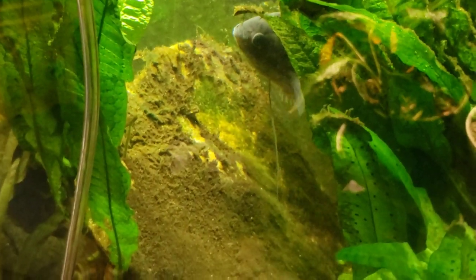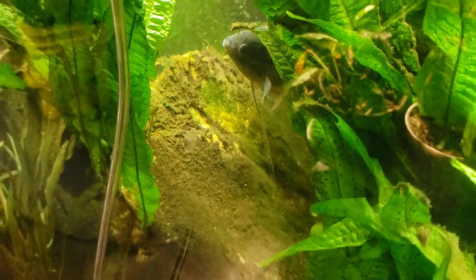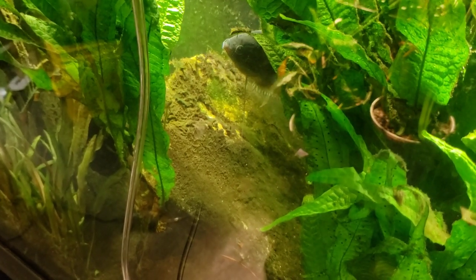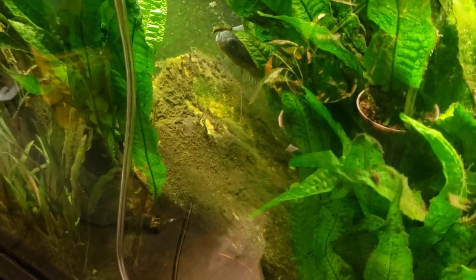Over at my 125-gallon tank — this tank has undergone a treatment of chemi clean — and if you look at the aufwuchs on this rock here, that is exactly what I'm talking about. You'll see how dead everything is. It's ready to either be brushed away or the plecos in this tank will come along and scrape it off and eat it. That'll be clean rock underneath of it.